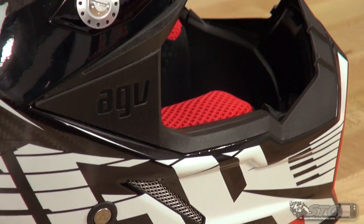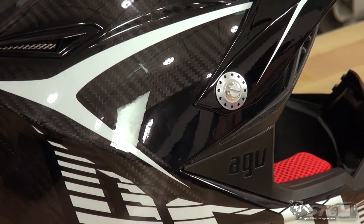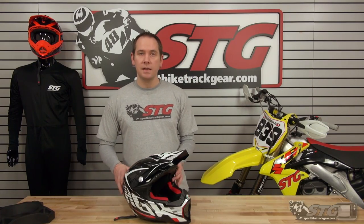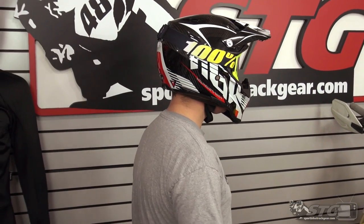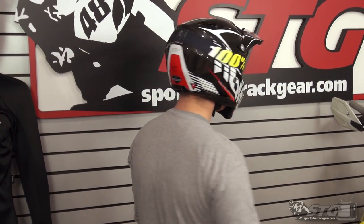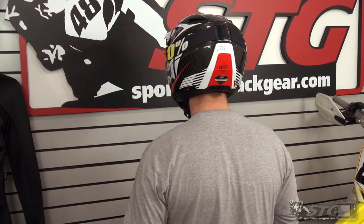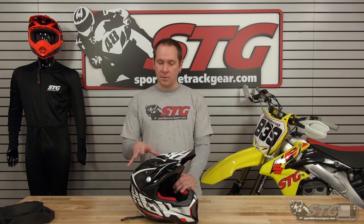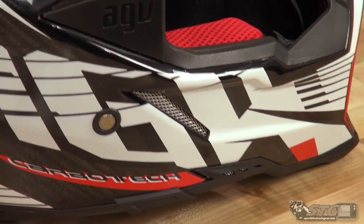It has a pretty wide size range, from small all the way through 2XL. Fitment on this helmet is true to size — I normally wear a small, my head measurement is 55 centimeters, and this one's a medium. In the past, AGVs tended to run a little on the small side, but they seem to have addressed that with the new EVO, as it was just a little bit loose on me. If it was a helmet I was going to be riding a lot, I would definitely want to go down to the small on it.